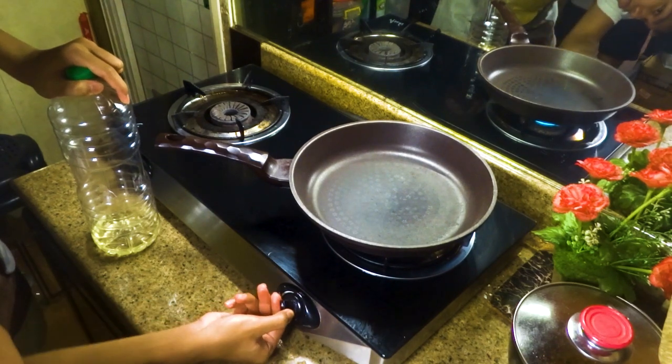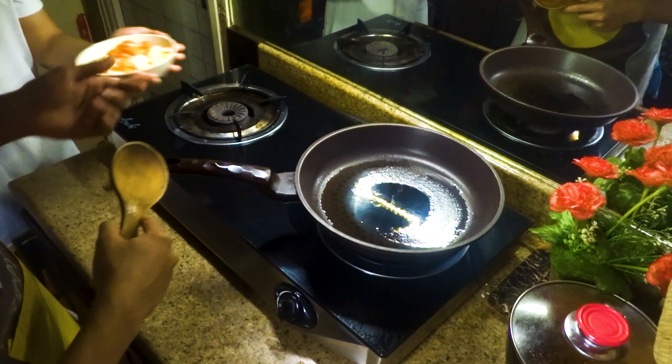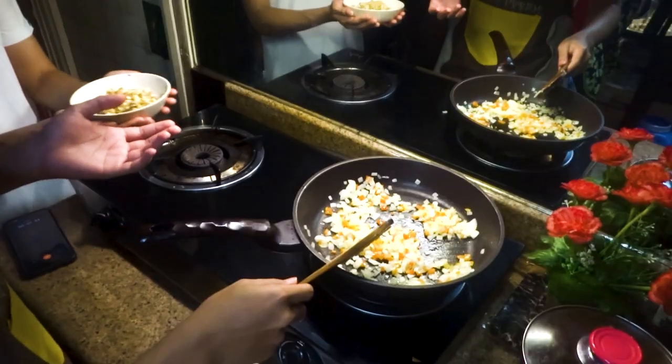Buksan yung kalan, low to medium heat. Lagyan natin yung bell pepper at sibuyas. Hintay nyo lang na mag-color sya konti ng brown. Next, mushroom.